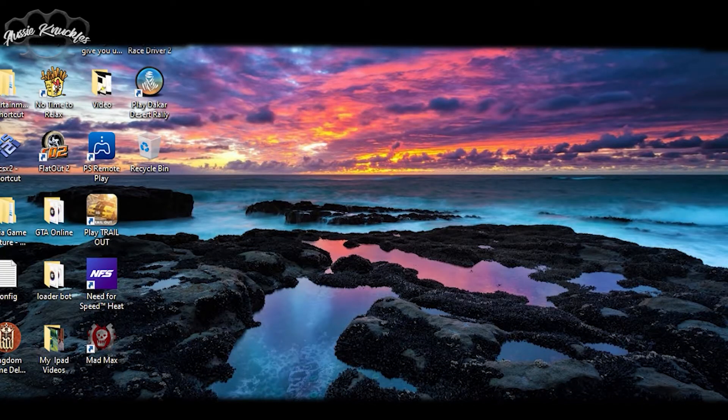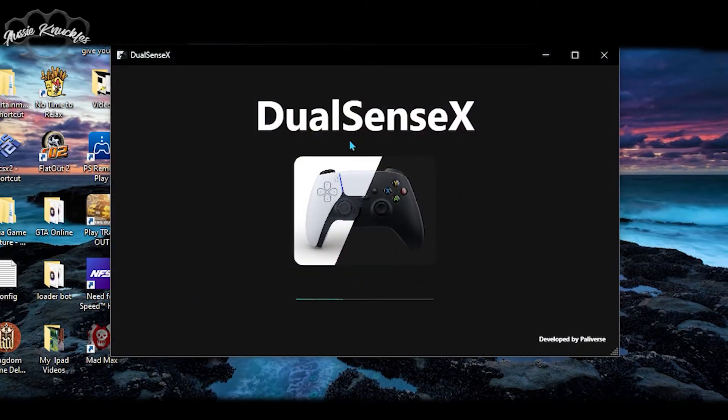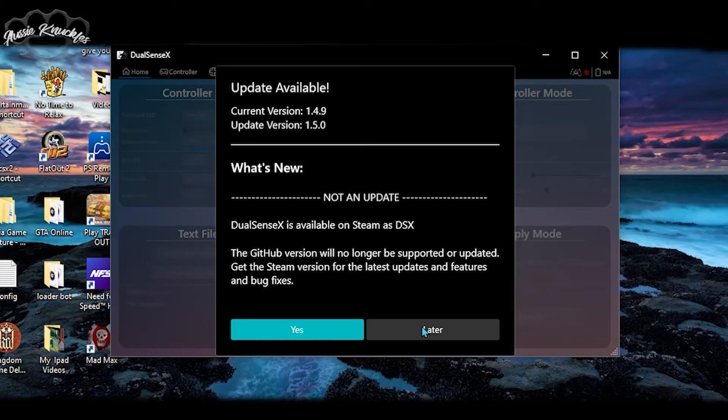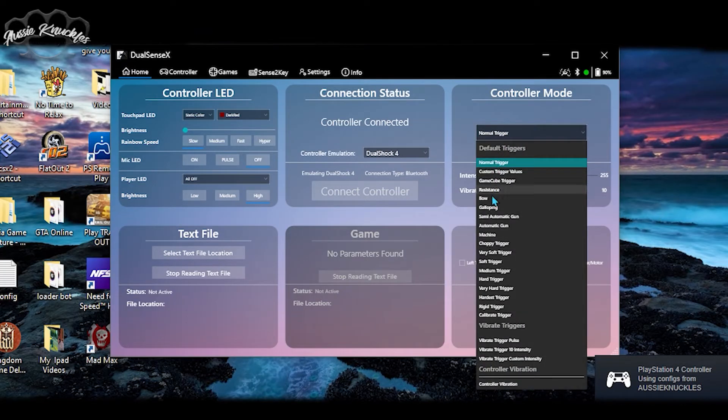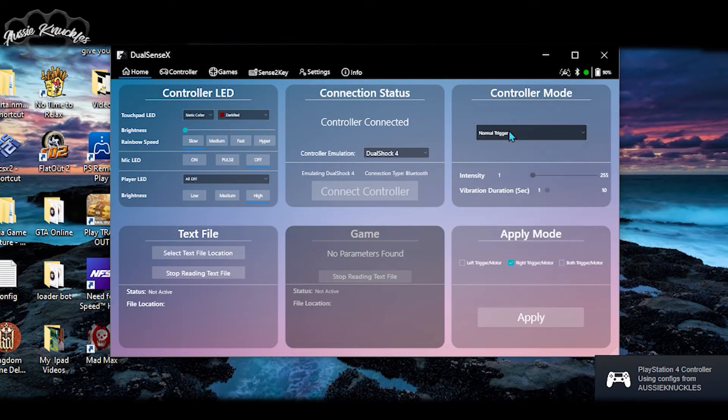One last thing to note: if you want a more immersive experience, you can download this software called DualSenseX, which will allow you to customize your controller and add resistance to your adaptive triggers. It's very easy to use and is probably the best software I know of — it makes games much more immersive on PC.